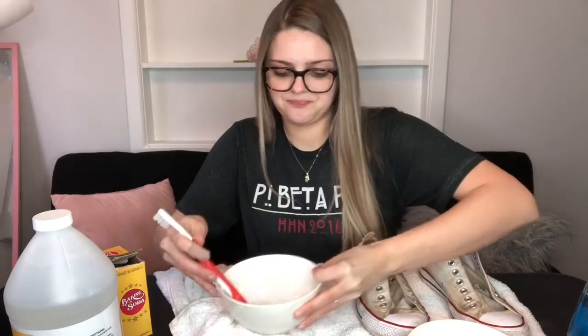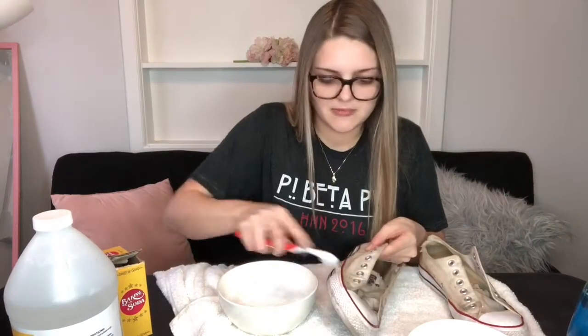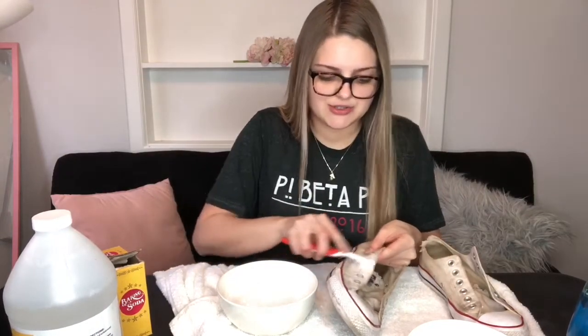Mix it up, then take that mixture and scrub it all over your Converse. Make sure you get a lot of product on there.